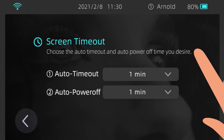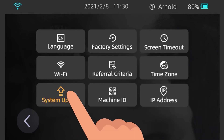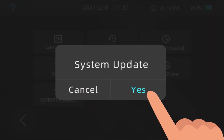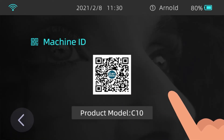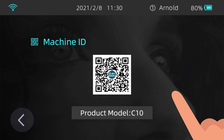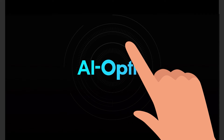Screen Timeout: tap the drop-down arrows in the Auto Timeout and Auto Power Off fields to select the desired options. System Update: check whether the system is updated; if there is a latest file, you can choose whether to update to the latest version. Machine ID: this is a unique code for each device; select Machine ID and scan the QR code to view it. Factory Settings: this allows you to restore the device to the original system settings.